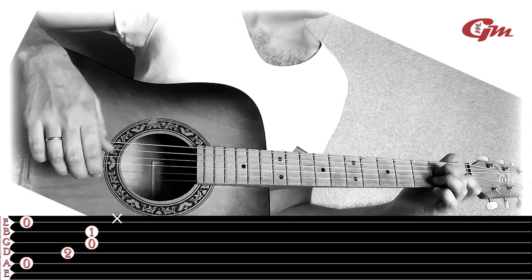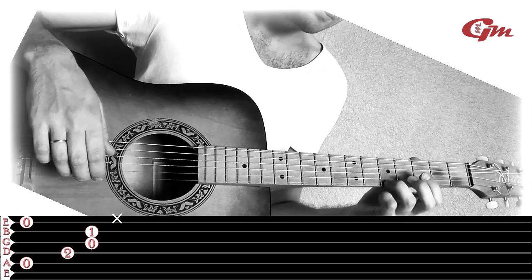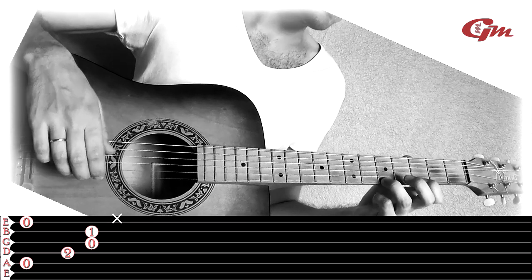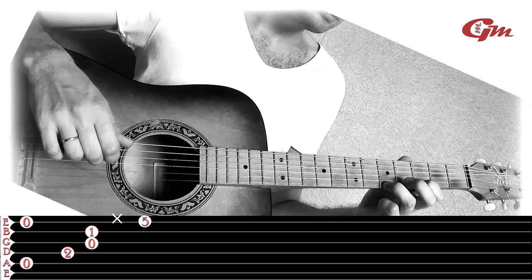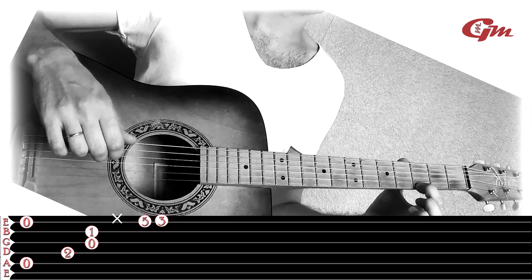Next, I'm going to take the middle finger and press the first string on the 5th fret and the third string on the 3rd fret. I'm going to play the first string on the 5th fret, then the first string on the 5th fret again, then the first string open.